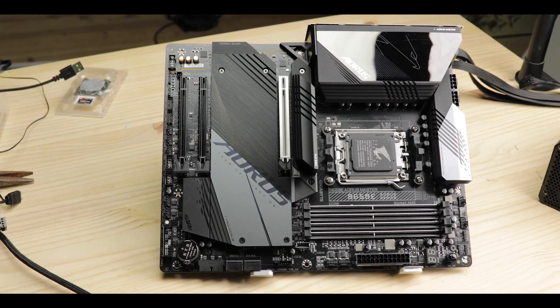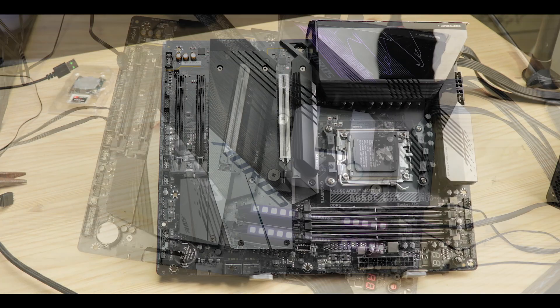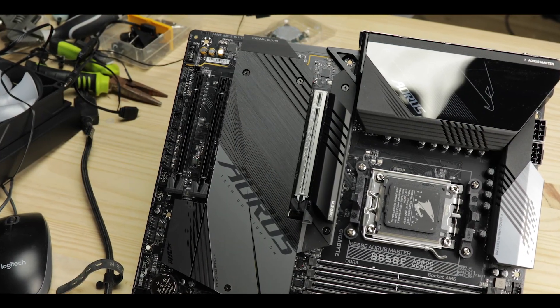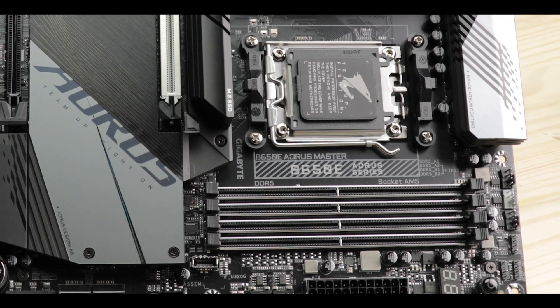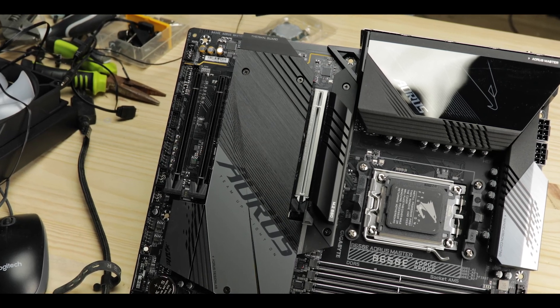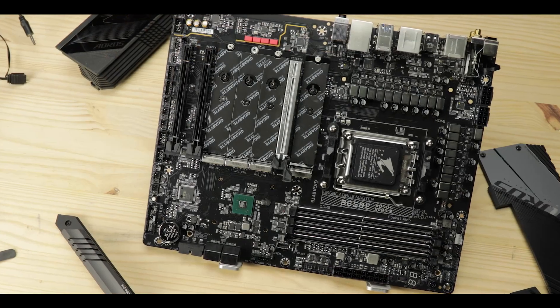So today, we're reviewing the B650E AORUS Master from Gigabyte, a compact plate of tech hors d'oeuvre served with a concentrate of power and steel. AORUS is Gigabyte's more premium, good-looking, better-featured family of products, and the Master is one of its more expensive and higher tier models.